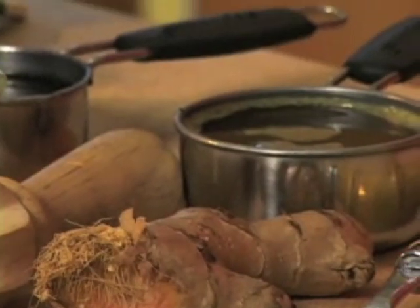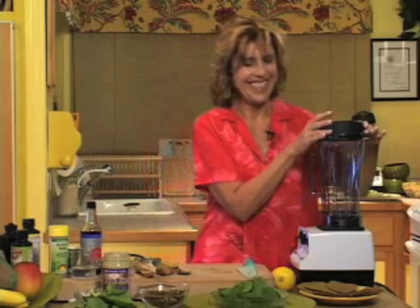The first dressing we're going to make is a lemon tahini tamari. I have some friends that have named it the golden elixir. And it's really tasty. So here's what we're going to do.